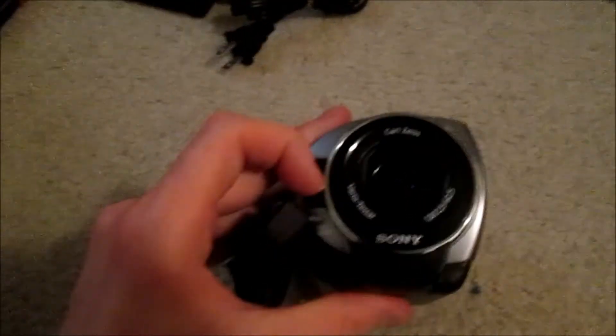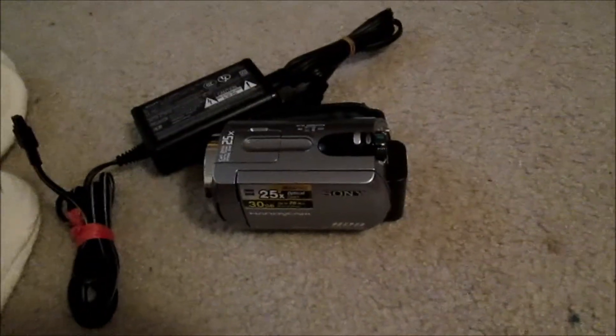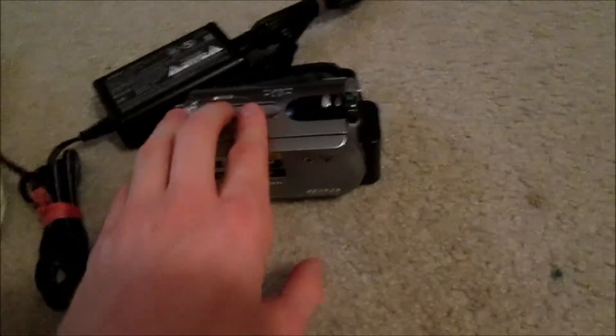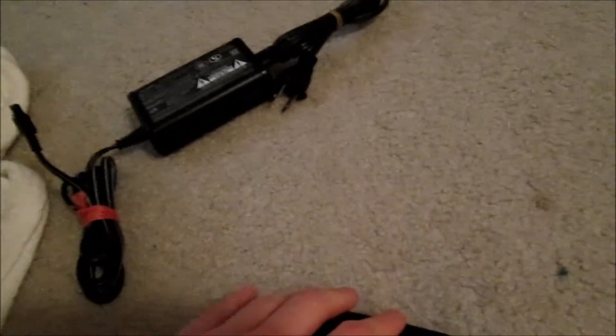Make sure the lens is closed. So yeah, that's pretty much the camera that I got right here and the charger and stuff. That's pretty much all I have to say for this video. Thank you all for watching and I'll see you guys in a test recording when I get the cord I need to import the videos. Until then, this is LuigiRocks2014 signing out. Peace out guys and I'll see you all next time.